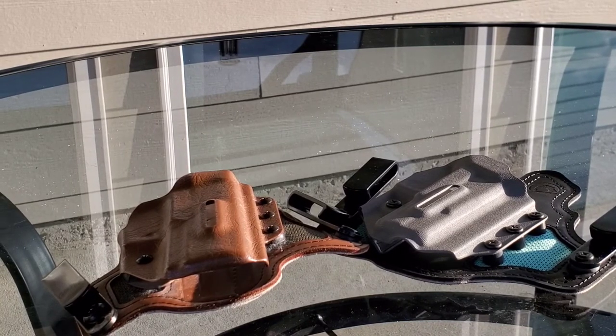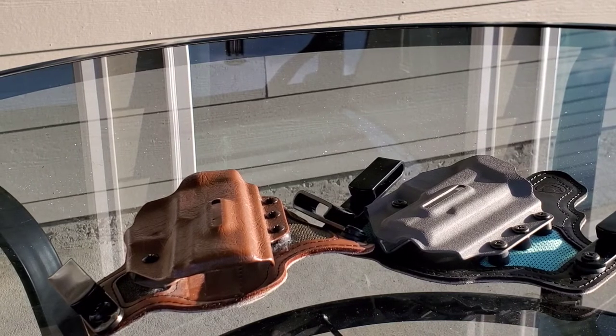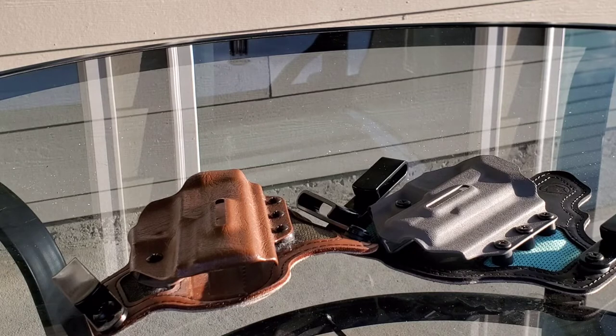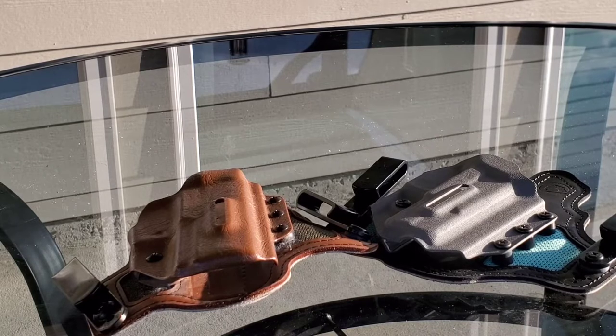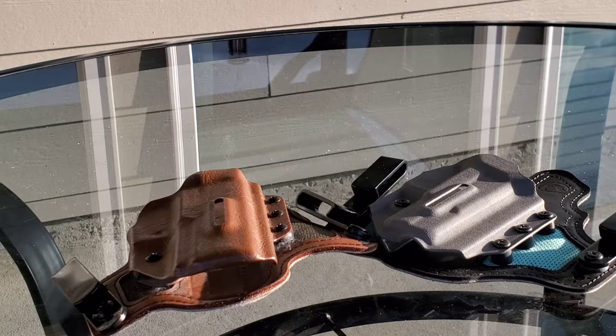Hey YouTube, USA Second Amendment here with a comparison video for you guys. I am in the process of changing over my carry system. Just to give you a little background on that, I went from a SIG P320 to an STI Staccato C Duo, back to a SIG P320, and now I am going to a Shadow Systems MR920 Elite. A lot of bouncing around, but that's over the course of a couple years.